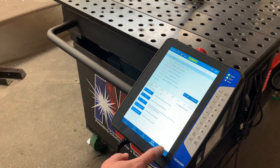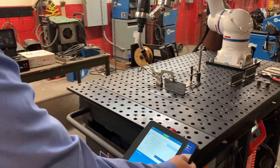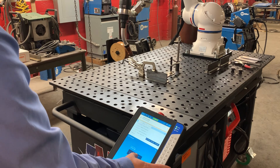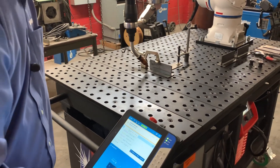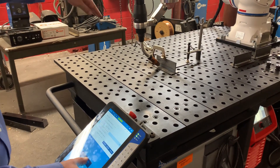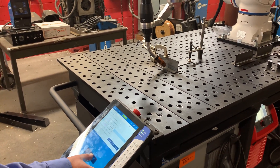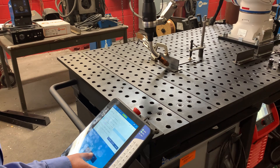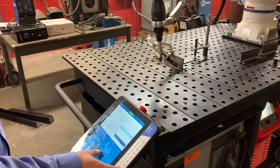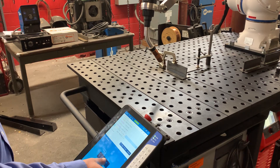Now we want to check it. I'm going to take it up to the home position first and then take it through the job to see how we did. We're coming into that first point and you can see this is a great time to check your speed and your angles.